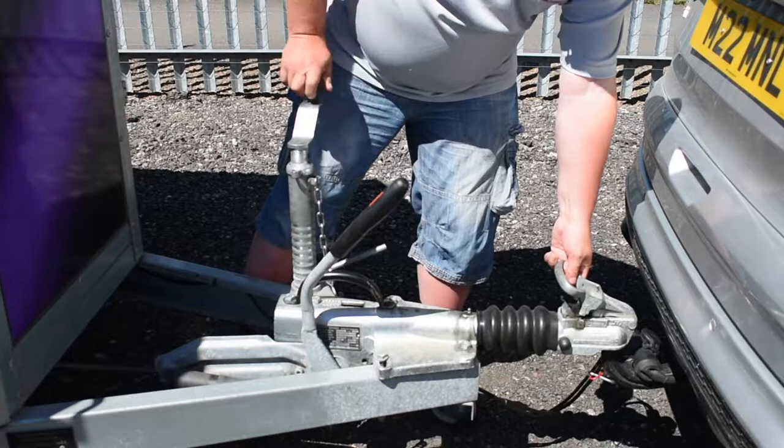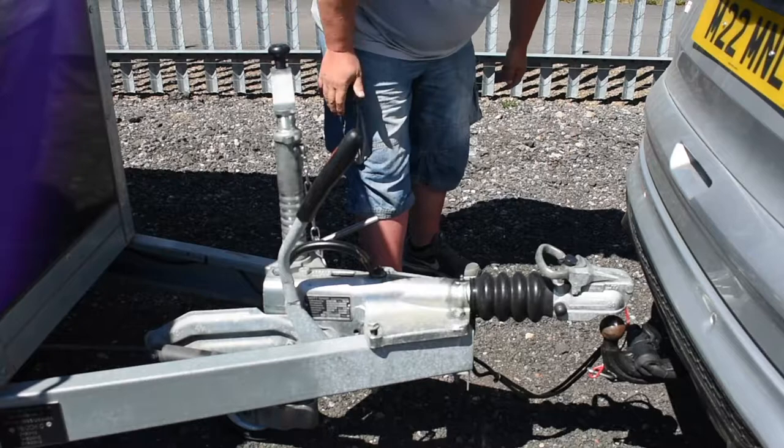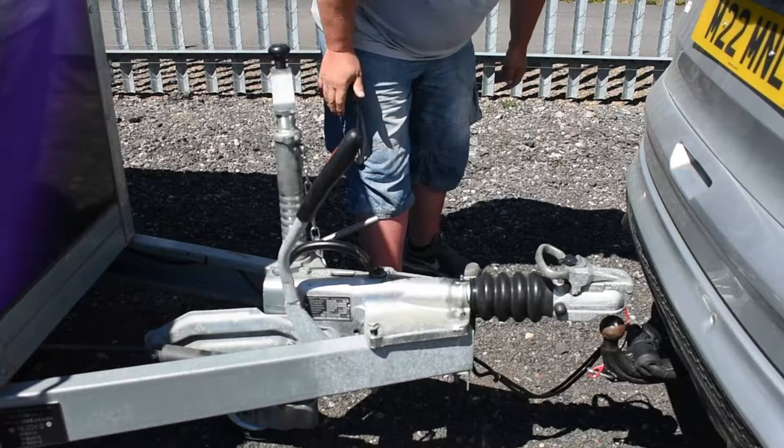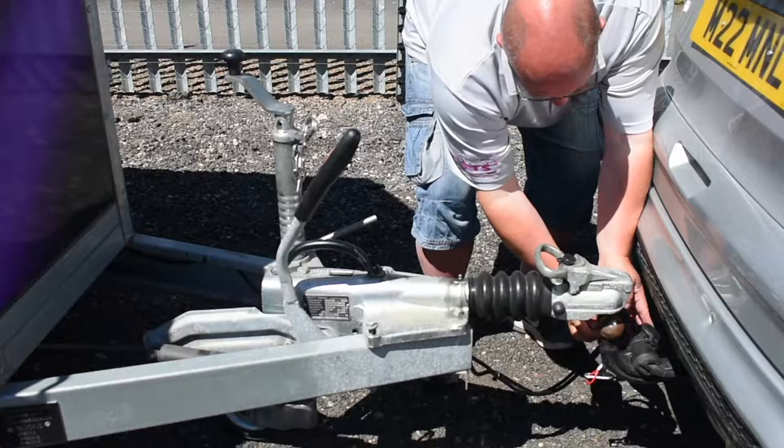Then on the hitch itself, push the button, lift the handle up, and then just start to wind the jockey wheel down. Foot there just to secure the wheel so it doesn't spin underneath, and then wind it up ensuring we're clear. Once we know we're clear of the tow ball, then the electrics: lift the little flap up, twist anti-clockwise and the electrics will come out.